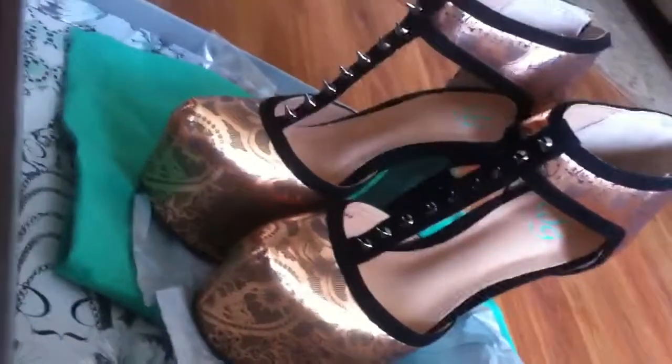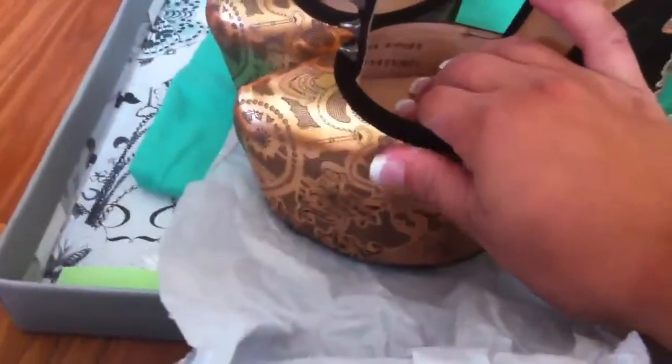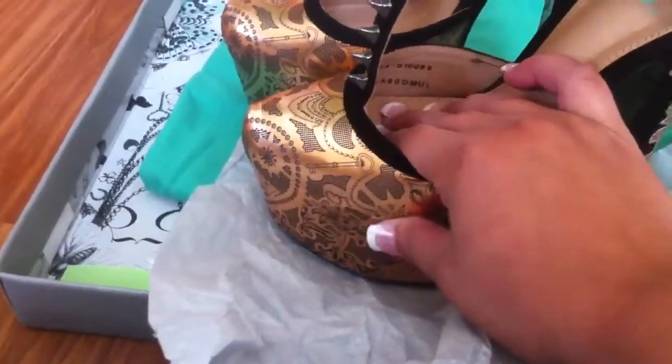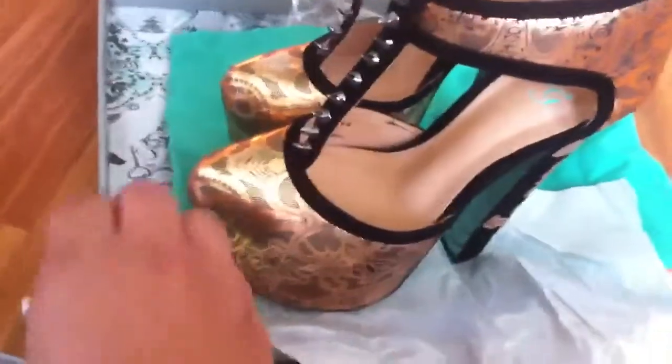The platform is pretty big on them, so if you're a little bit scared of heights that does take up for it. The heel is super thick so you should be able to learn how to walk in them, and I've got wide feet and I had no problem in them.